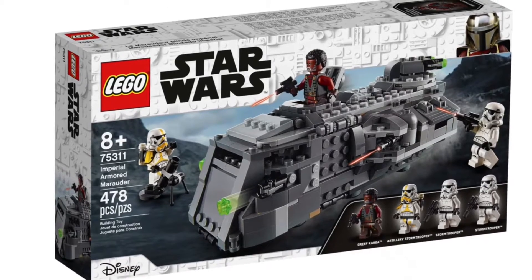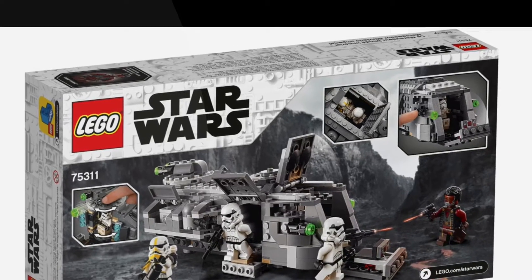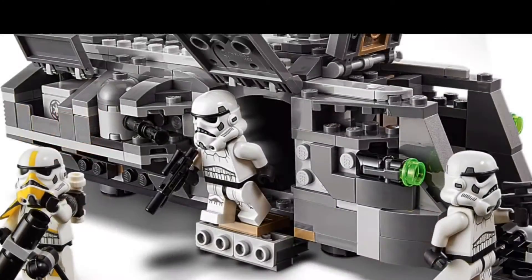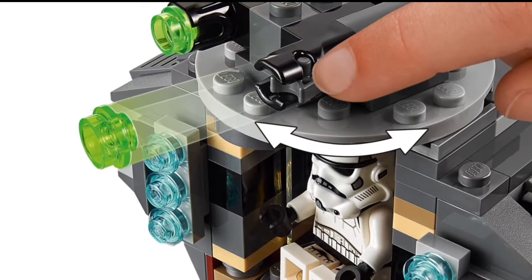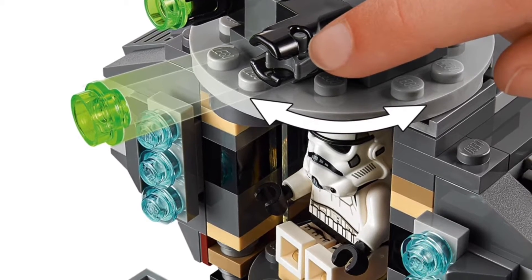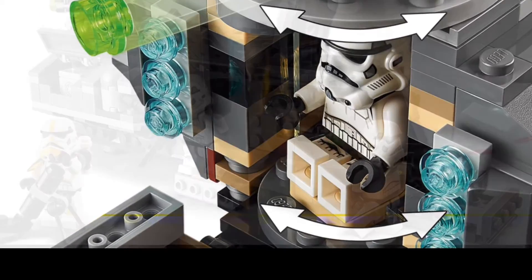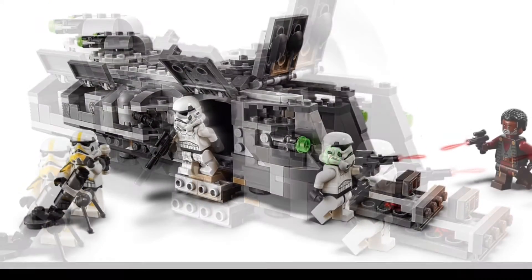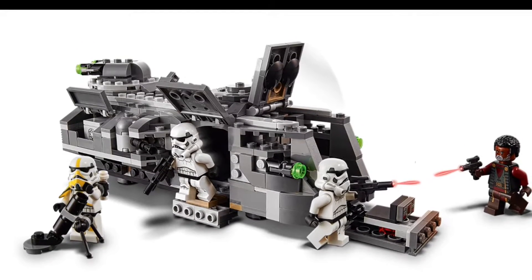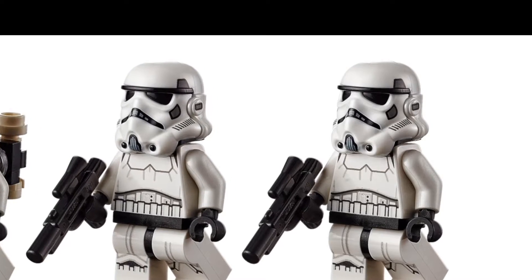We finally have some more official pictures here. First up we have the Imperial Armed Metador — I think that's the right pronunciation. It shows something like another picture, and two Stormtroopers, a Morden Trooper I believe, and Grief Coggle. There's a place to shoot, and it can spin when you spin the top, so the seats can spin. Overall, just great minifig selection, though the model itself is just a little bit too small, in my opinion.